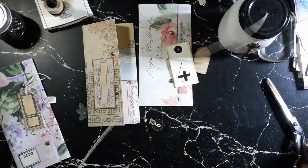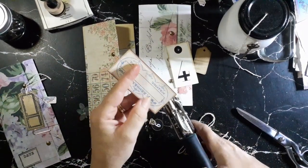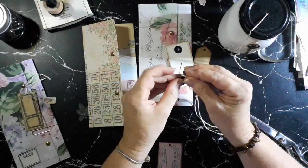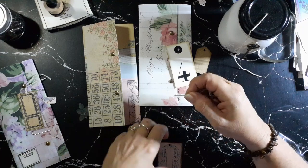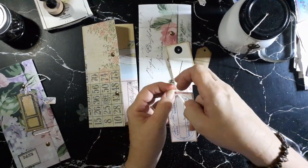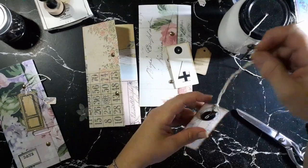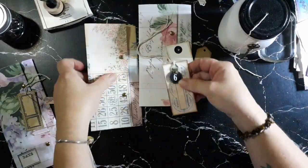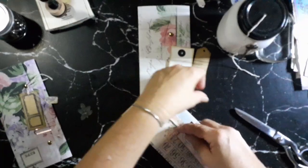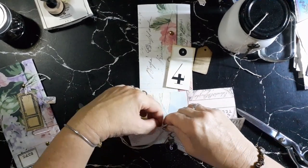I'm going to grab some string, pull it out, punch a little hole in this one, and thread it through. Then thread this one through the tiny hole, loosen off this brad for a minute, and wrap the string around underneath the brad head, then push it back down and secure it back together — nice and tight.